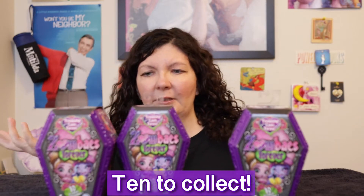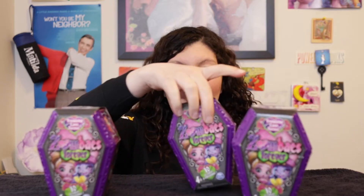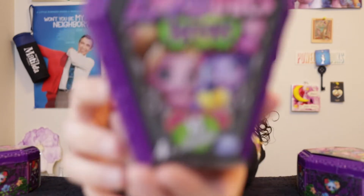They all seem to be ones I'd probably like, so hopefully that's the case. I'm a little nervous about duplicates because with surprise packages you just don't know — and I think there's only about eight to collect, so duplicates are definitely possible. But I'm excited! I like creepy toys, I think creepy toys are fun, and Zombaes Forever from Spin Master totally fits the bill. It is not for children three and younger.